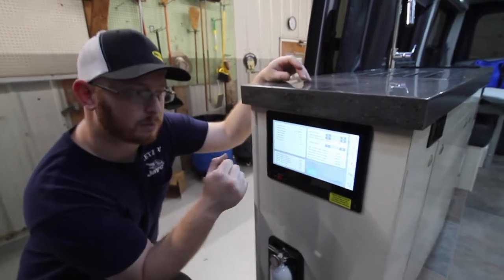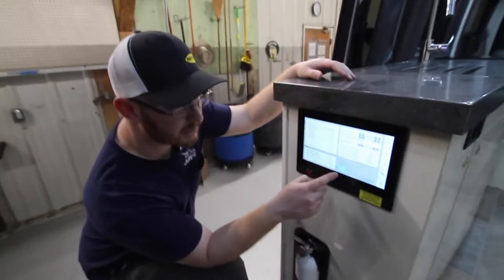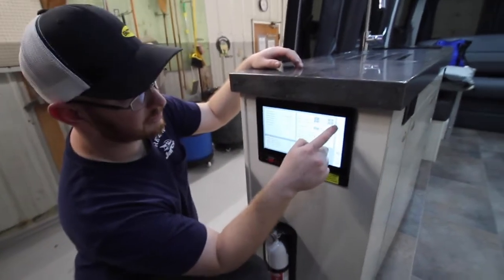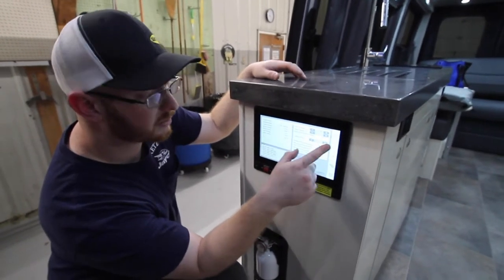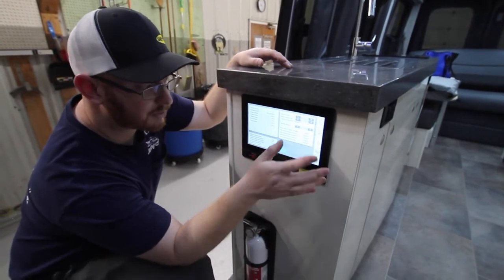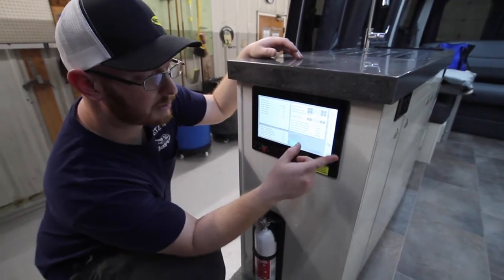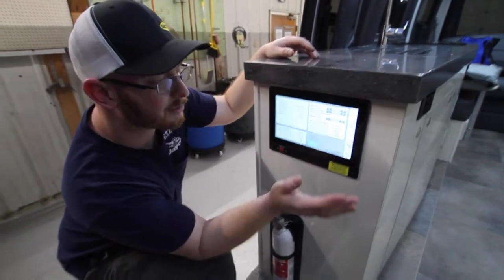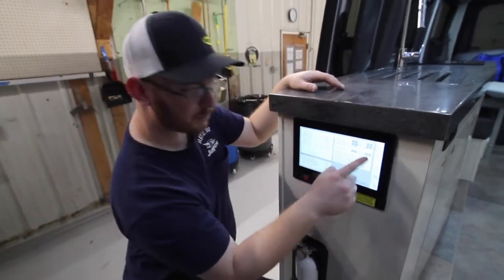The solar controller settings show max rated charge voltage of 24 volts, charge current of 30 amps, and 1,200 watts max rated power — with a max rated panel voltage of 100 volts. Everything there is fine, so you don't need to worry about changing anything. You can also see the battery bank size and thermostat charger settings, though you don't need to adjust those.